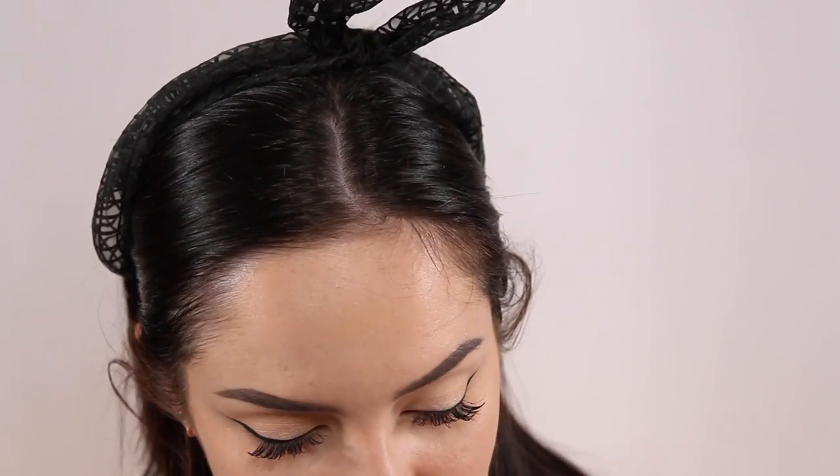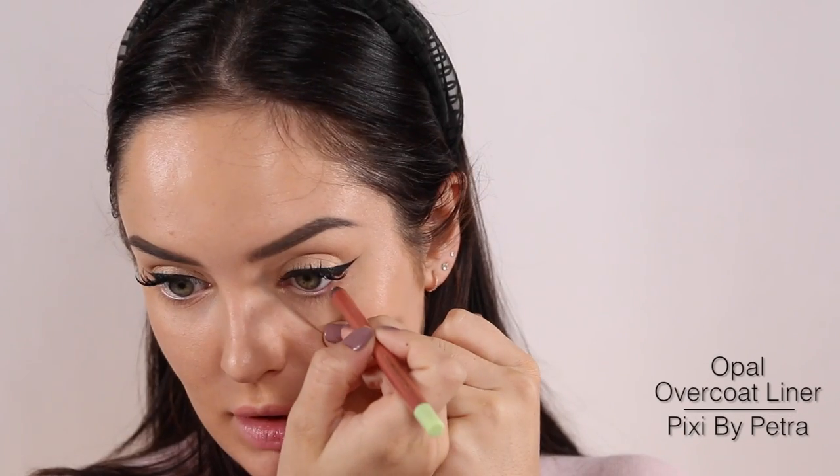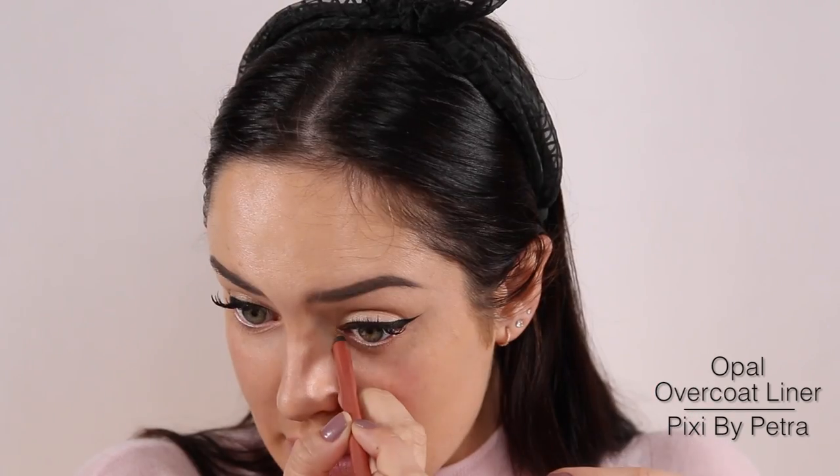Next I'm going to take a brightening eye pencil to put on my waterline — this one is called Opal Overcoat. Just going to put that on my waterline. It adds a little sparkle to your eye. Take it into the inner corner too.